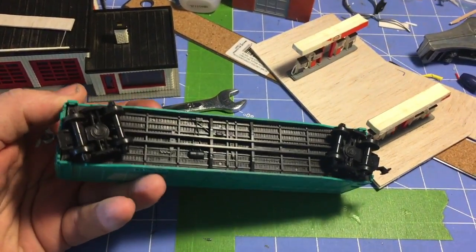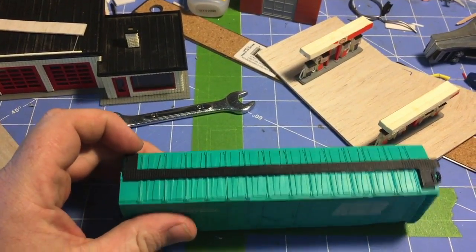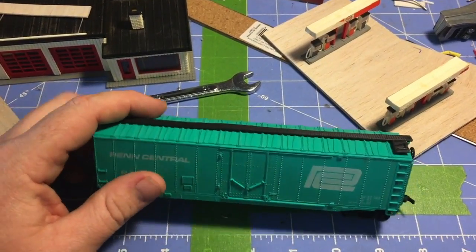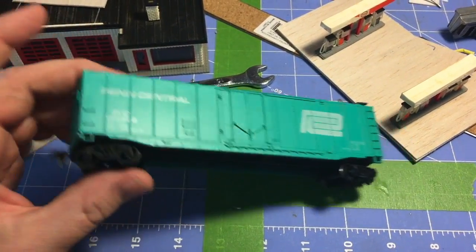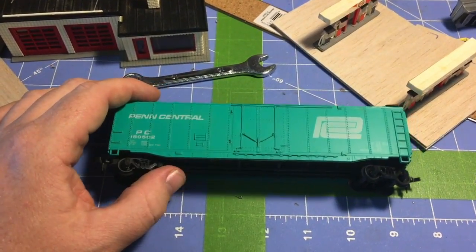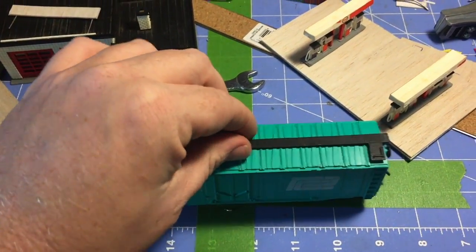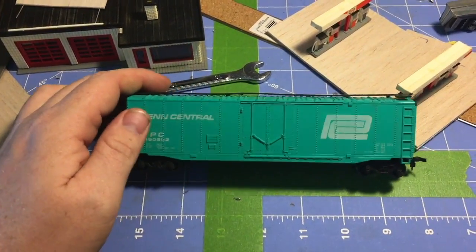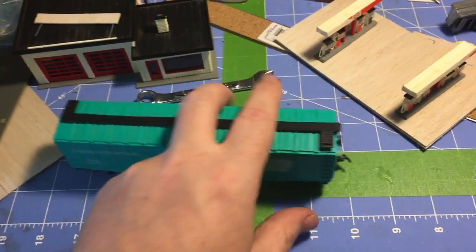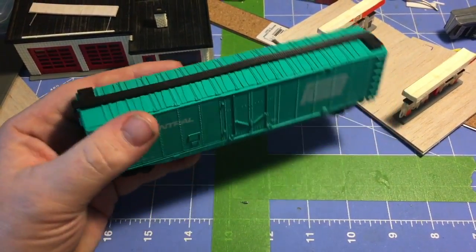One late addition to the mail call — this guy popped in today in the mail; he actually got lost in the mail for a while, so I'm glad he finally showed up. He's not going to stay Penn Central — the catwalk's going to go away, I've got some metal trucks that are going to go on, he's going to get new couplers, he's going to get repainted, and he's actually going to be a custom boxcar for one of the industries on my layout — the Frisbee Pie Company. I'll probably just do a simple one-color paint scheme and put the logo and some other information on there.